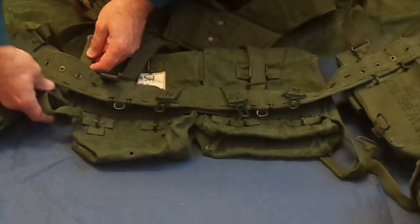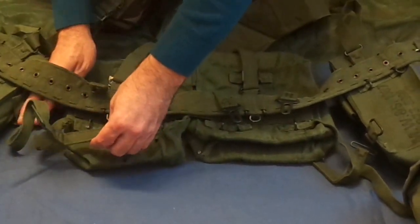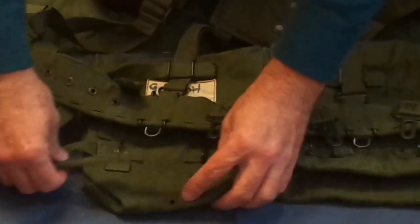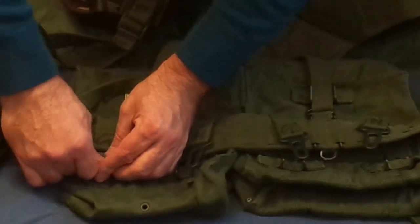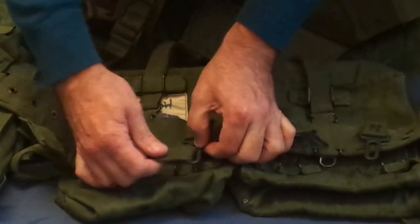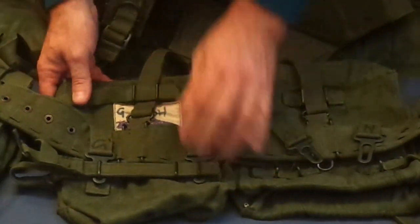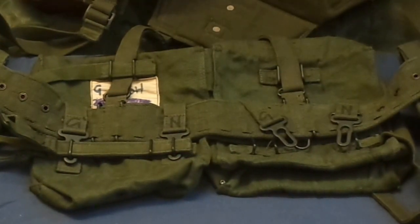Bear with me because I'm doing this upside down so I have to look at it a couple of times. That would fit through the top there to secure that one. This one would fit through the bottom to secure it. That's how they go through both of those, to secure the bottom there. That's how your kidney pouches will fit — you can see the difference there. That's nice and secure on your belt when you're moving.